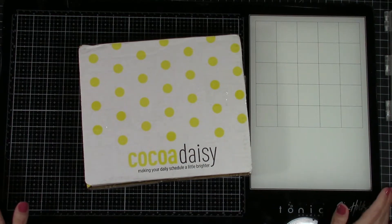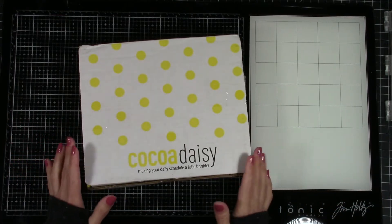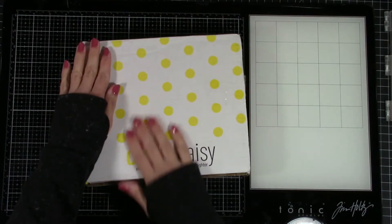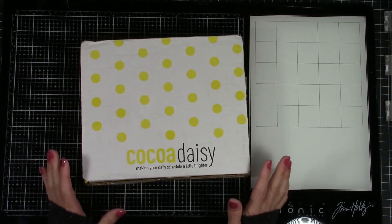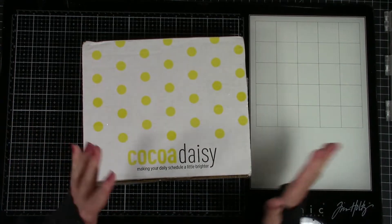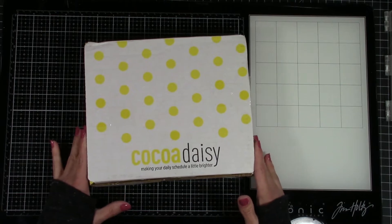Hello! Today I'm so excited. I'm going to try to do this basically with no voiceover so that I can go through this little kit I just got in the mail today and share with you why I'm doing this and why I want to drag you along with me.